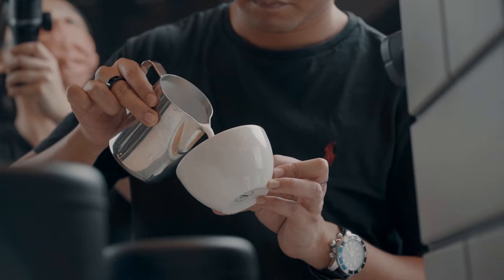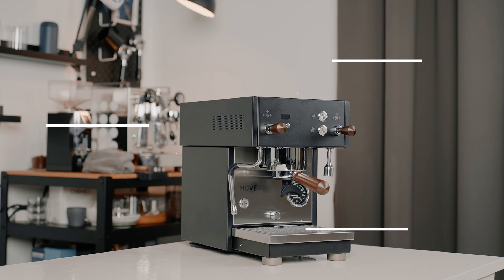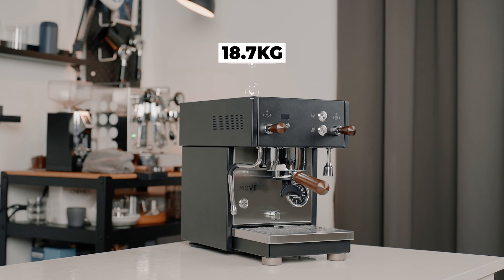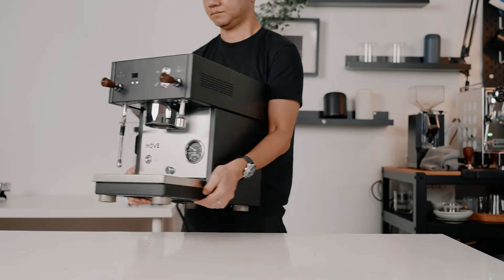From its innovative features to real-time performance, we'll cover everything you need to know. The Profitech Move is the latest addition to the Profitech lineup, and it's evident that Profitech is heading in a new direction with its design and features. While it may look like the Pro 300, it's not actually replacing it. The Profitech Move stands at 27cm wide, 44.5cm deep, and 37.5cm high, making it Profitech's smallest dual boiler machine.